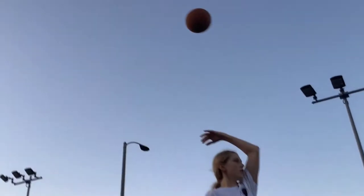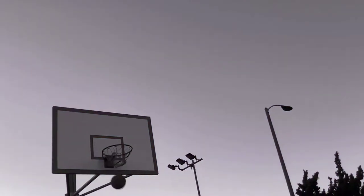This is the over the head hook shot. This is all around the board.